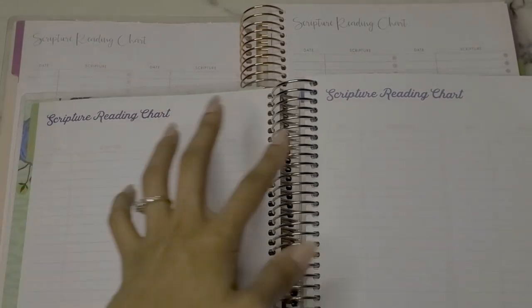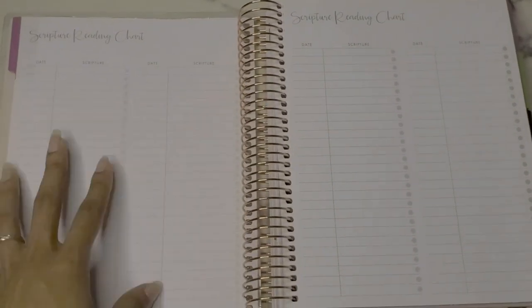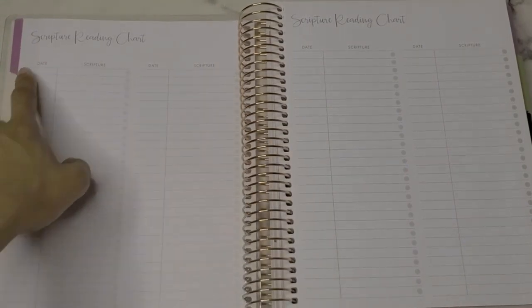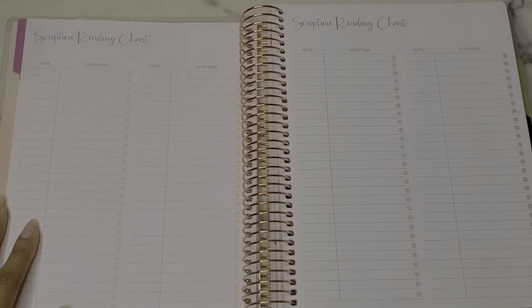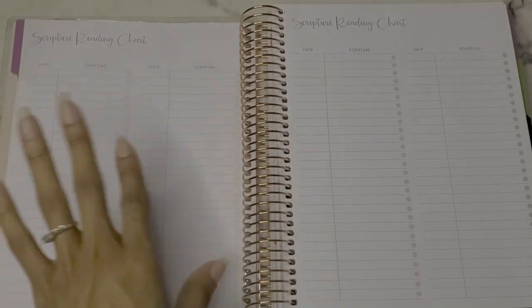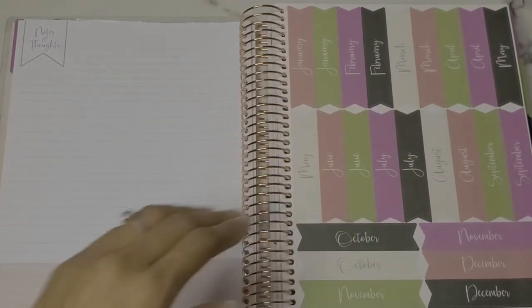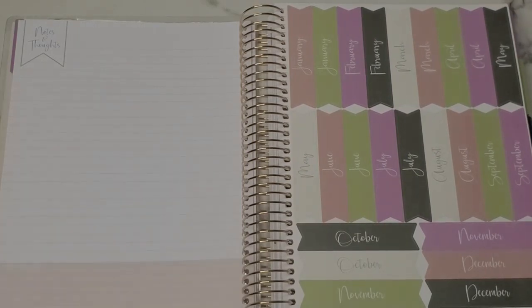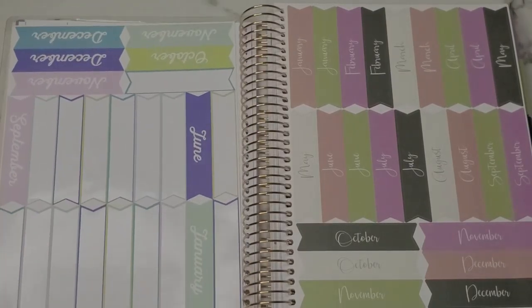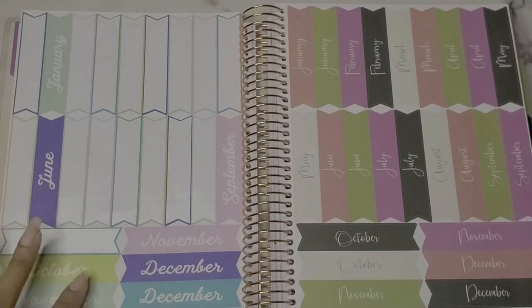Moving on, there's a scripture reading chart. I left it completely blank last time, but what I like is that they kept everything minimal in this new planner — from color scheme to fonts. The old one had really bold script font in purple with light lines, whereas the new one is more muted, neutral, and darker. It's very simple and minimalistic. I'm still debating whether to use it for memorizing daily scriptures or tracking when I'm reading a certain book of the Bible. Then you have a notes and thoughts section before diving into the stickers.